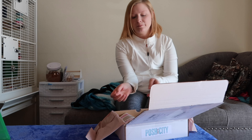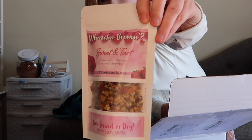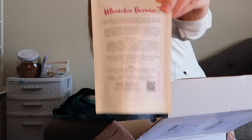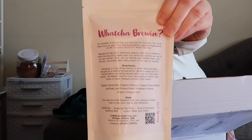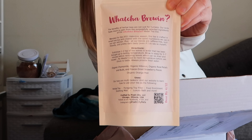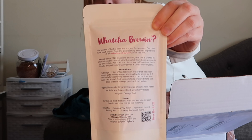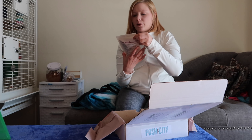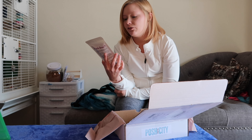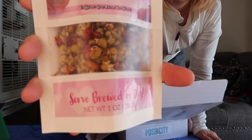So the next thing that we have here is the tea that I ordered — it's the Valentine's tea. On the back there are instructions on how to brew it. You'll want a loose leaf tea infuser if you don't already have one; I believe she does have some on her site, and you can also get them in other places. This one is called Sweet and Tart — it has chamomile, hibiscus, rose, and strawberry. You can even see the little pieces of strawberries in there.